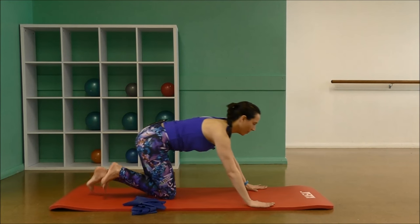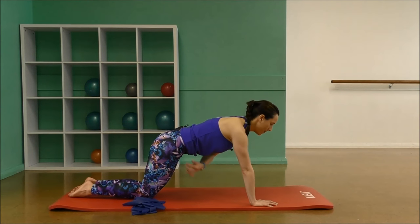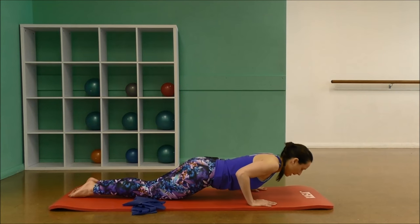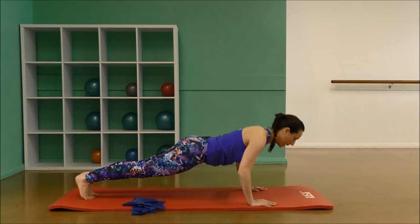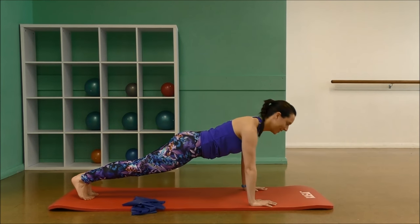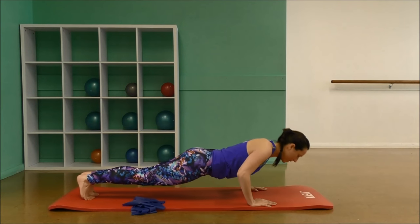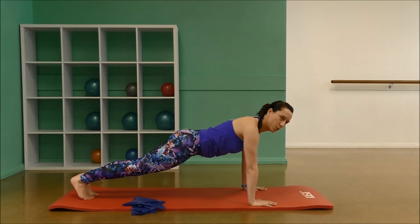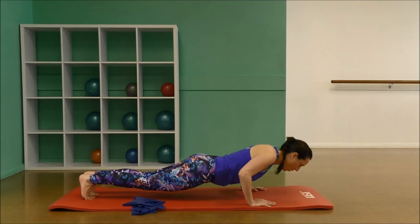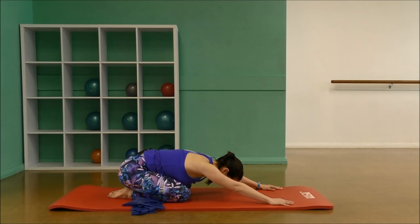Place your band to the side. We're going to move into 15 tricep push-ups. You can do these on the knees or the toes depending on your strength level. Shoulders set back, elbows coming in towards the ribs. Counting down from 15. Keep the body straight and strong. Well done. Stretch back, feet together, knees slightly apart, and stretch forward for a few breaths here.